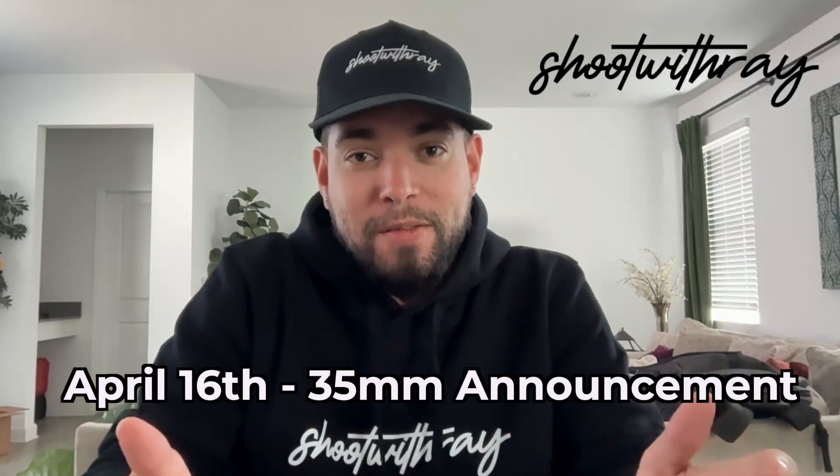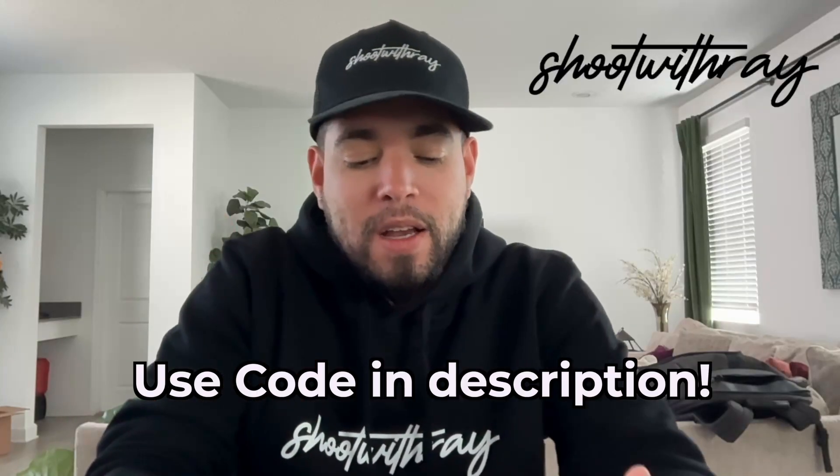Today is April 16th — the 35 1.2 has dropped. I'm gonna get my hands on that lens one of these days. But if you're watching this past that, go and get that 35, go and get it. In this video — a really quick video — I'm not doing any fancy recording or anything like that.